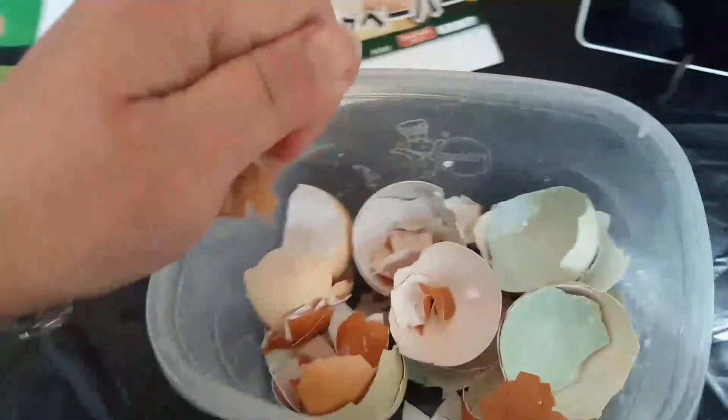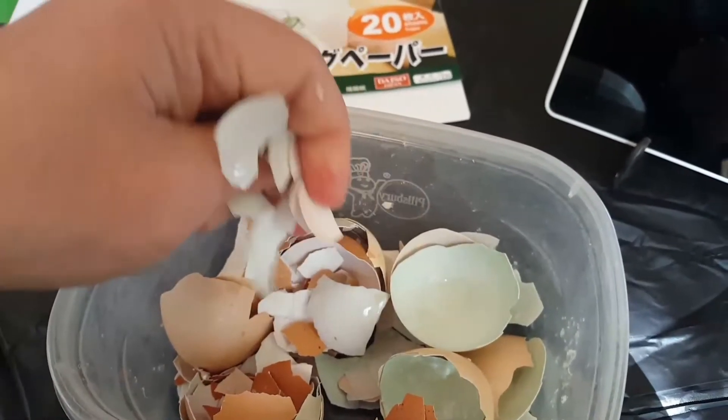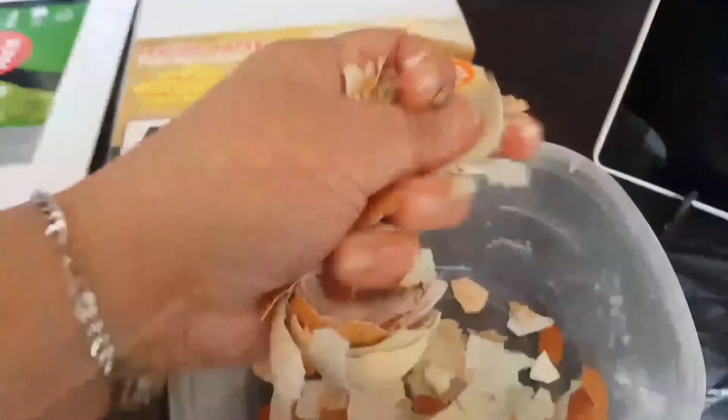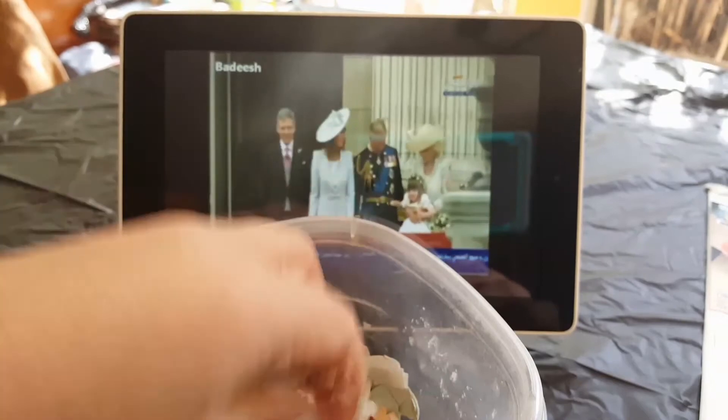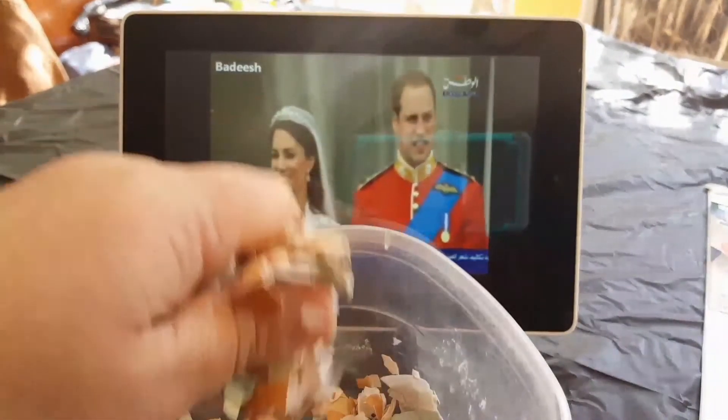When the eggshells are dry, crunch them up into little pieces. Use this as a time to get any aggression or pent-up anger out — just really get in there and crunch the shit out of them. Personally, I like to smash my shells while watching Prince William's Royal Wedding and yelling at a certain somebody: 'You're not even supposed to be there, Camilla Parker — bitch!'